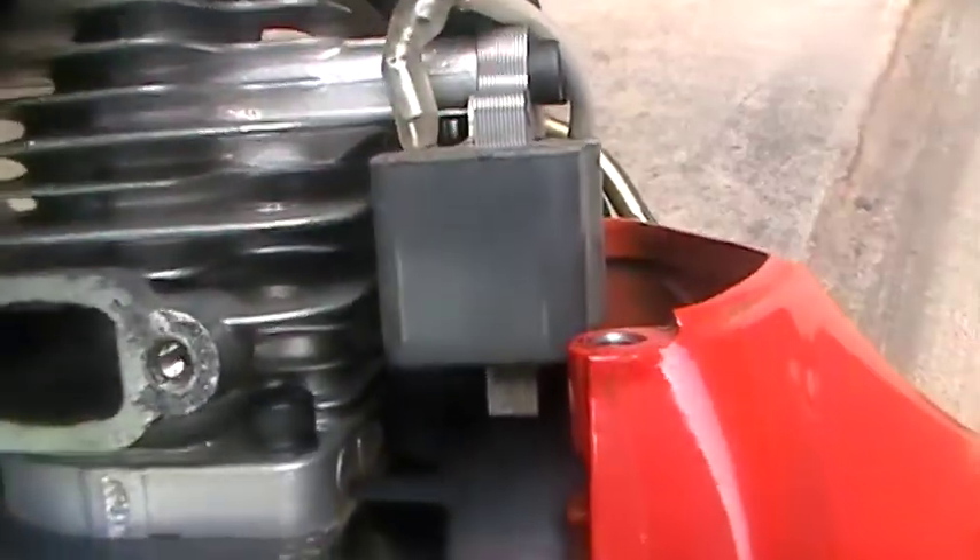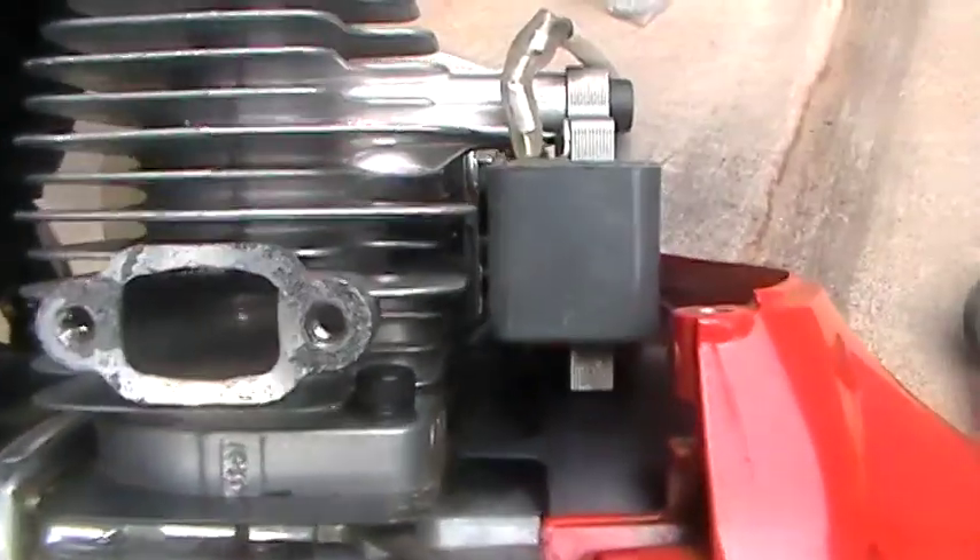Look at how small the ignition is. I don't know what this is — it looks to me like one of the lines from the fuel tank, but wait, never mind, that's a breather. I thought it was running into the starter and I was like, what the heck.